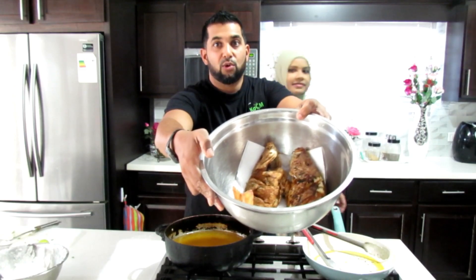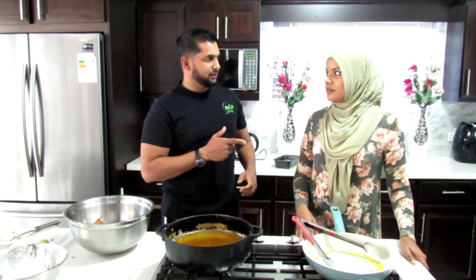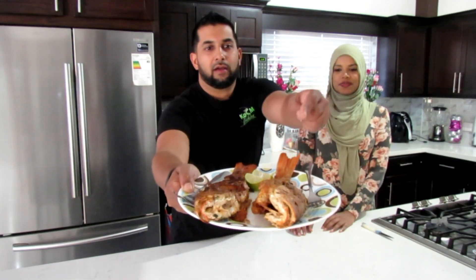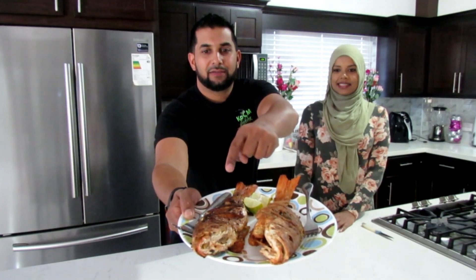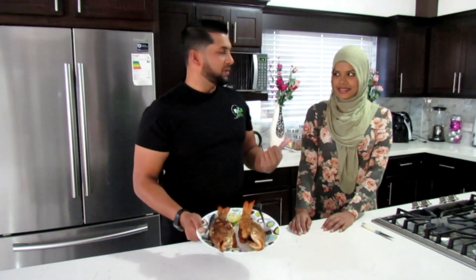Here we go guys - whole fried snapper two ways. One a little healthier than the next. It's pan fried in olive oil and butter, and the other is the flour and butter deep fried version. Let's give it a couple of minutes and do a taste test. We have the finished product - traditional flour batter deep fried on one side, and the slightly healthier version: pan fried in olive oil, no butter, just the fish seasoning.